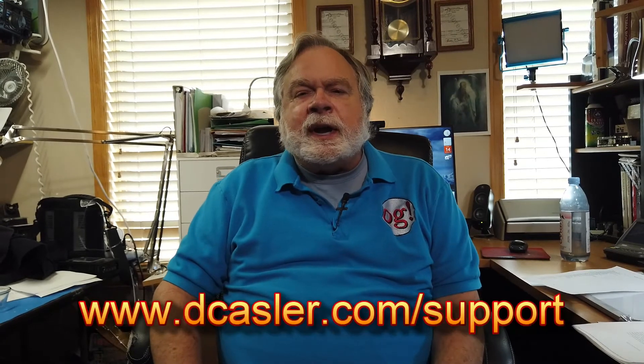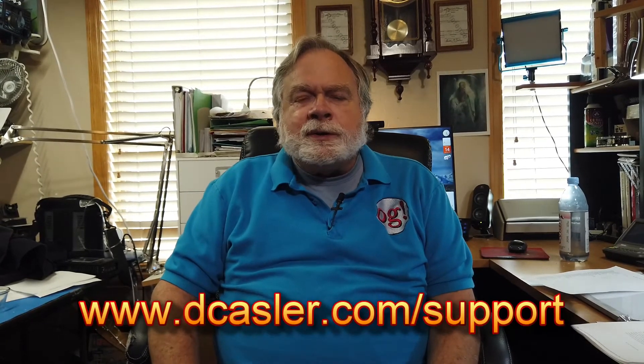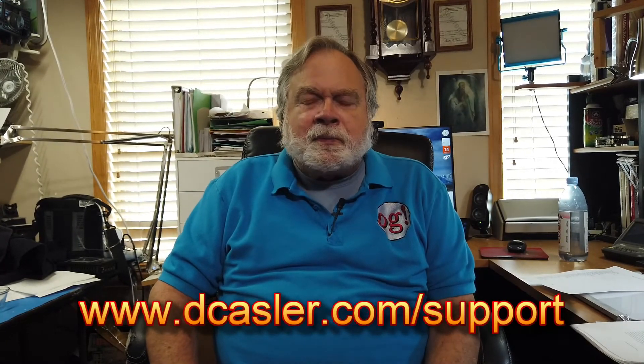So there you have it. If you've been watching this video, I urge you to subscribe, like, and also support the channel. You can go to dcastler.com/support to find a way that works for you. Until we next meet, 73.